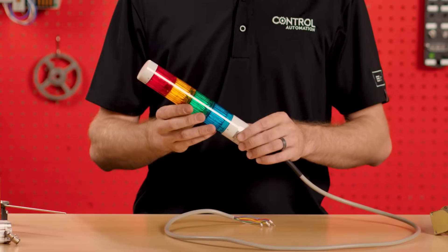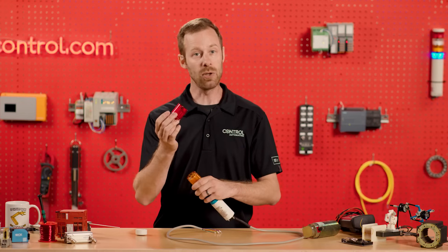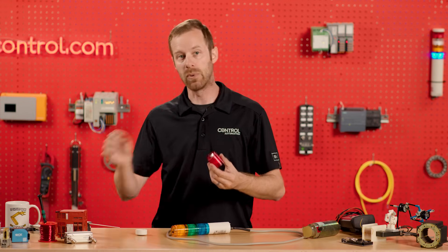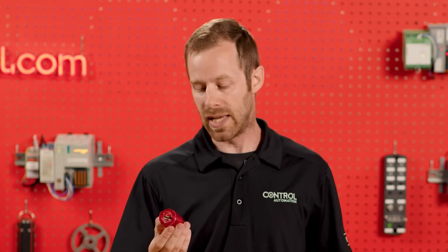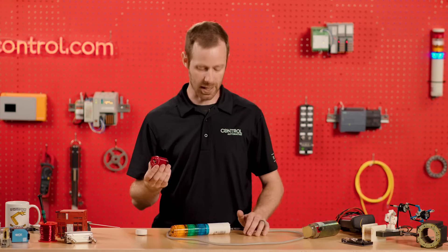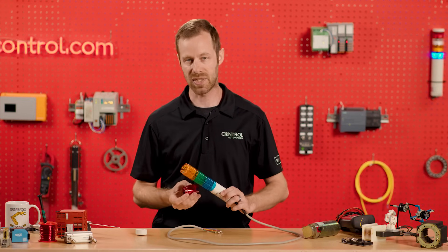These tower lights are often customizable, which means we can take apart the segments and look at the lights inside. If these are AC lights using alternating current electricity, we can often just remove the light bulb and replace it when it burns out. But usually these LED lights are integrated into a circuit board that cannot simply be removed and reinserted. So if we need to replace a segment or change the color, we go to the manufacturer, look at the part number, and buy a new colored segment designed for that style of stack light.